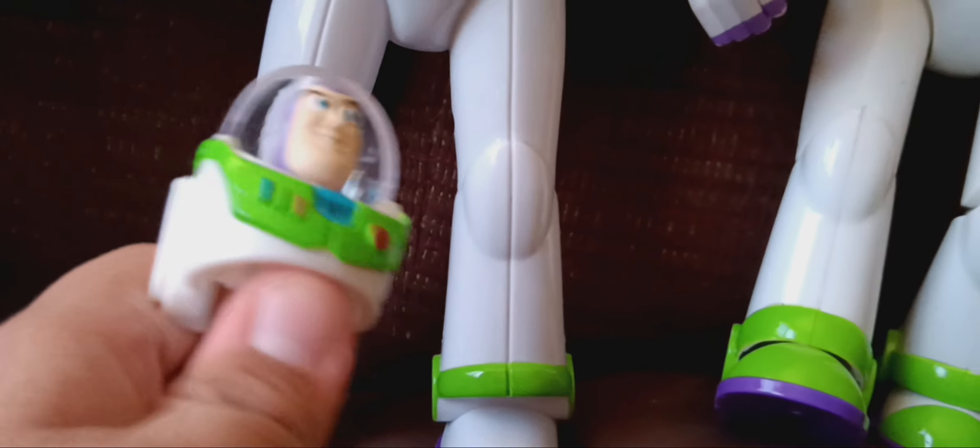The next Buzz Lightyear is a PEZ candy Buzz Lightyear. I also had another one when I was really young, around the time the Disney Crossy Road app was released. This is the Toy Story 4 version.